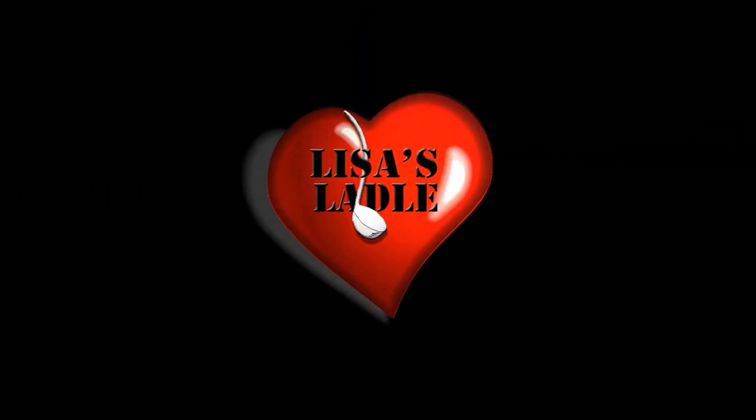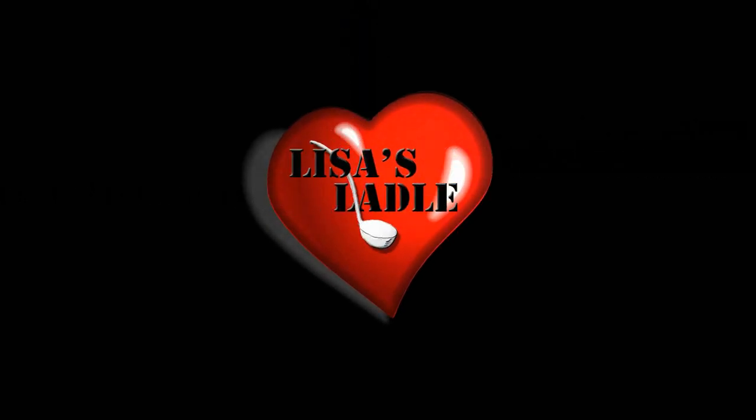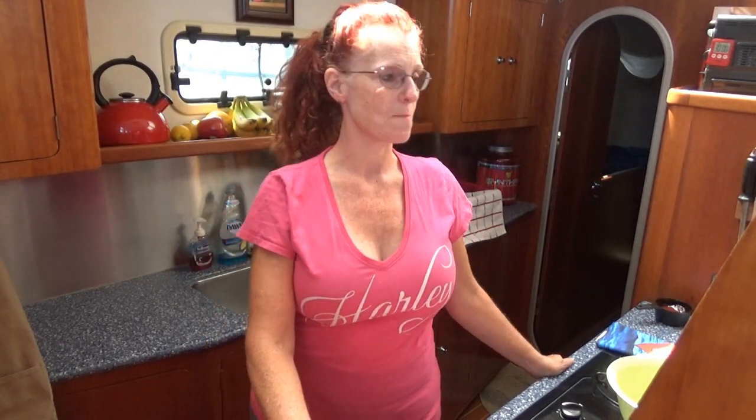Welcome to Lisa's Ladle, where we're cooking big in small places. Hey guys, welcome to Lisa's Ladle. If you're new to the channel, thank you for coming. I hope you enjoy this episode. If you've seen some other cooking recipes that I've done in the past, welcome back. Today's recipe is going to be the mini meat loaves. This is an awesome recipe, especially if you want to make it ahead, freeze it, and have it for lunch or dinner at another time.